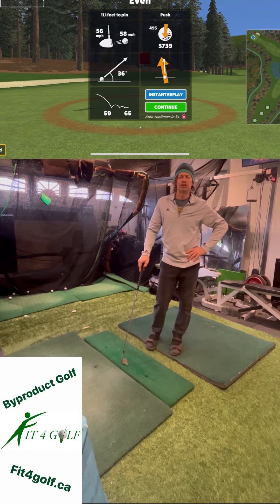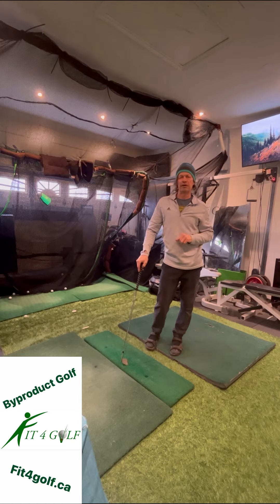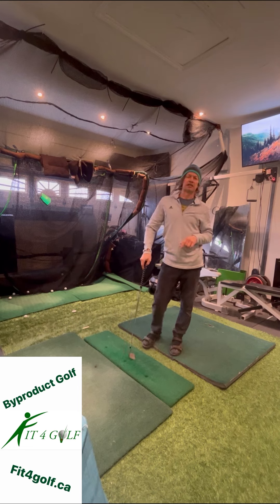Fit4Golf.ca will help you achieve these three metrics on a consistent basis. It's all done by our eight movement pattern teaching platform, which is known as By-Product Golf. After a little while working on that, you can get these same consistent results. Using a launch monitor and a simulator like this is exactly the same as outside — you're going to get those same consistent results. Hope to see you this spring season coming up in 2023. It's going to be a great golf season — let's get ready.